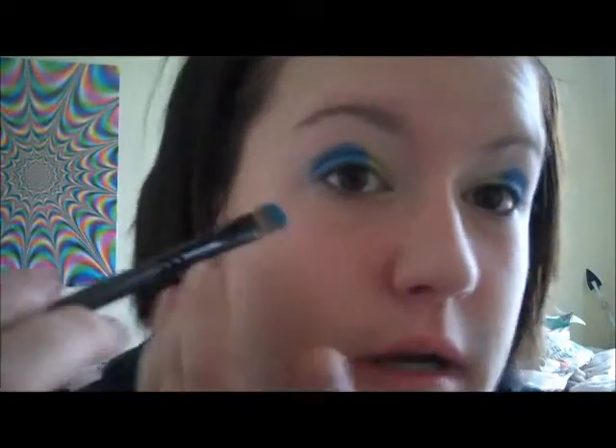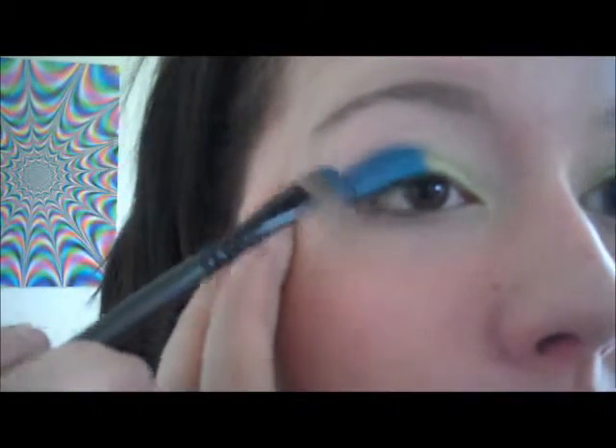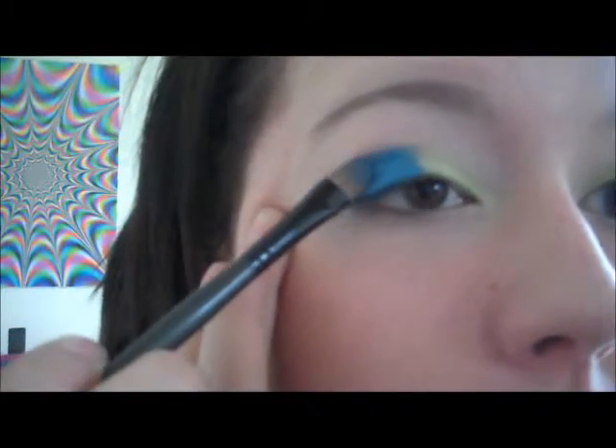Alright, next what I'm going to be using is my Hot Topic eyeshadow. It looks like this — it's turquoise. It's kind of a hard eyeshadow, like literally. You really want to just swirl your brush around in it, load up your brush, and pop that right on top of the other blue.